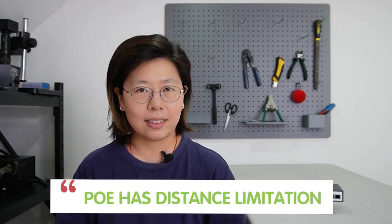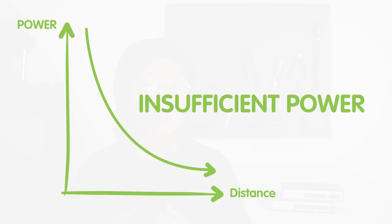However, it is important to know that PoE has a distance limitation. The most commonly used Ethernet cable for a PoE setup is Cat5e or higher, and they can only support a distance of up to 100 meters — that's about 328 feet. Beyond that range, the power delivered by the PoE may gradually decrease, leading to insufficient power for devices to operate reliably. Therefore, we need to deploy other network solutions tailored to extend the reach of PoE beyond the distance restriction.